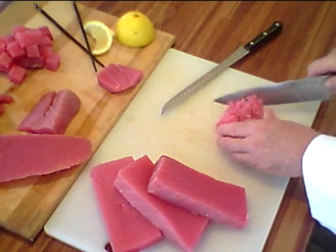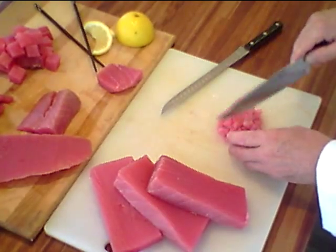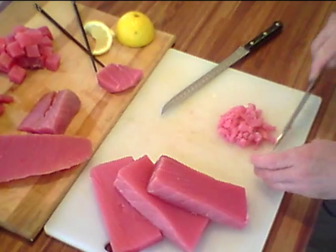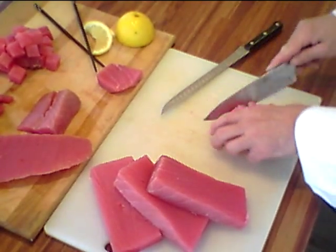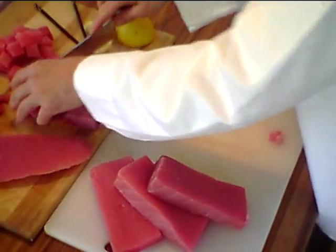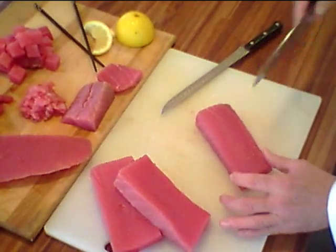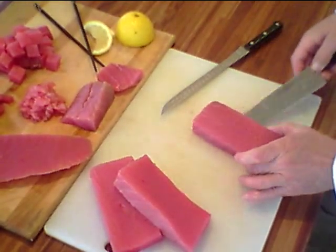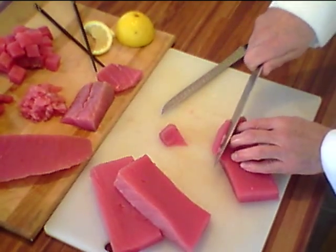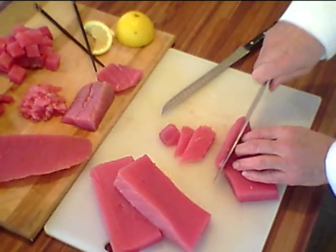A nice chunky grind is great because of the better mouth feel. Look at that great color — no sinew in this; this is perfect. When you're a buyer in a restaurant, what you're concerned about is you don't want any sinew — that ligament or connective tissue in the meat. Look how beautiful this is: no sinew whatsoever. You can make beautiful cuts of this for a sashimi plate — look how perfect that is.